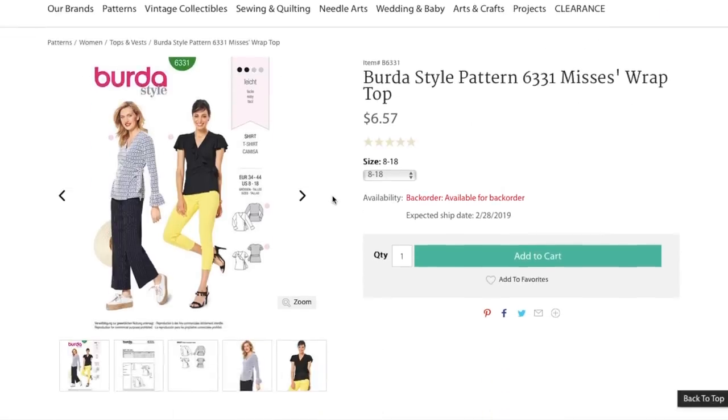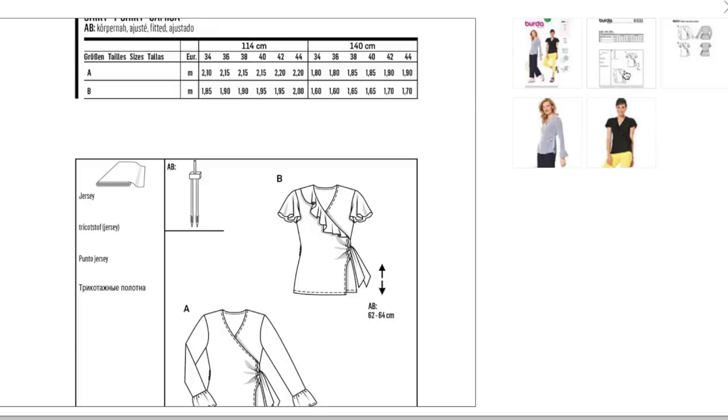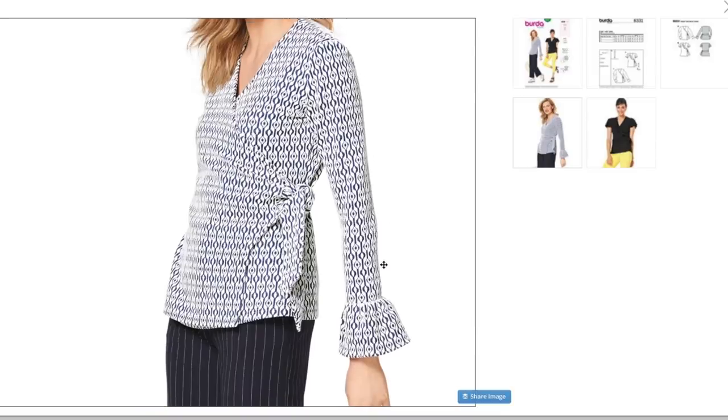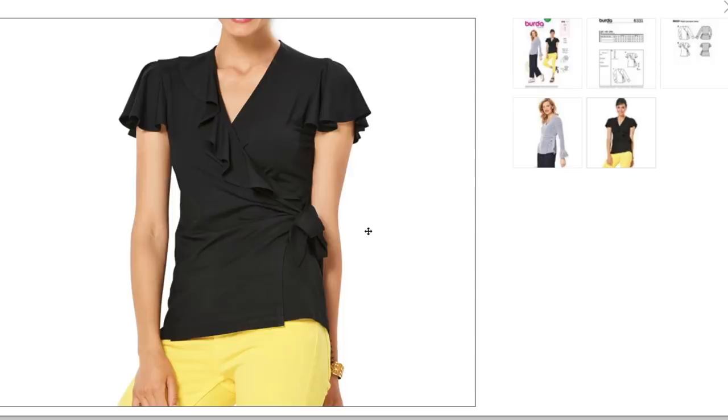Mrs. Wrap Top — a couple different sleeve options. It looks like it wraps around and through the underside of the front, so it's like a true wrap top. Made of jersey. I like this one with this little ruffle here. The belt goes through a large hole in the side seam, and then you tie it on the side. That's neat. Super cute. You could also lengthen this into a dress if you wanted.